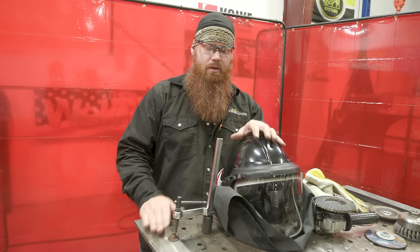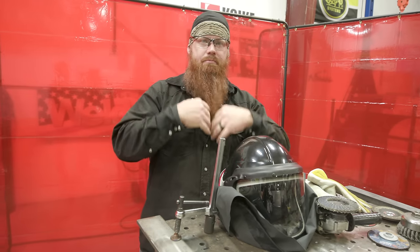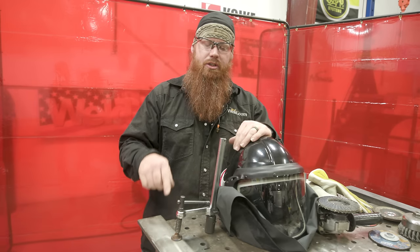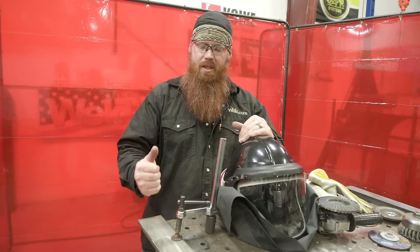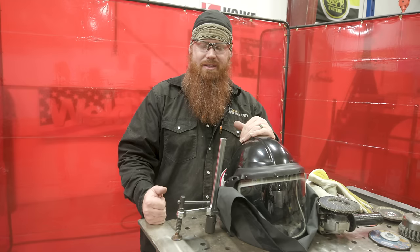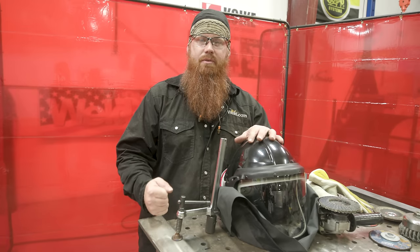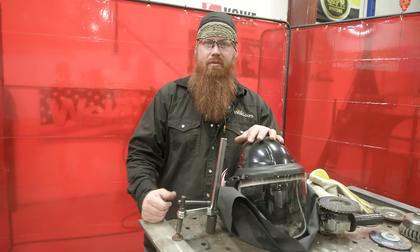Since I'm going to be working on stainless steel, I'm putting the Gentex PAPR system on — partly because my beard would interfere with a respirator. Anytime you're grinding, cutting, or welding on stainless steel, you should have at-source fume extraction, a PAPR system with the appropriate filter, or a respirator with the appropriate filter. Stainless steel contains hexavalent chromium, which is potentially hazardous — you don't want to breathe that in.